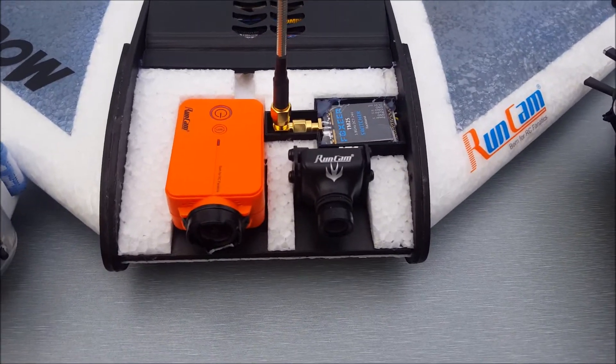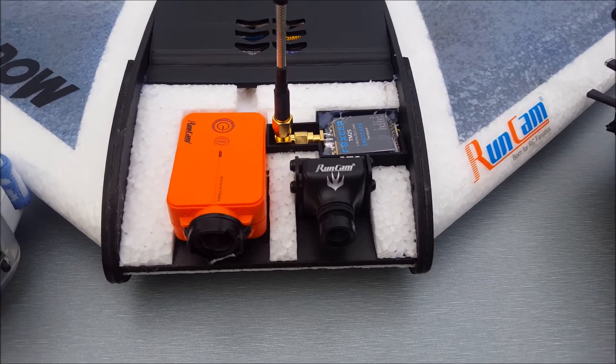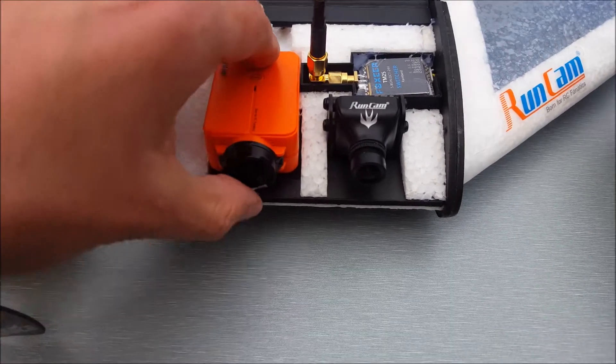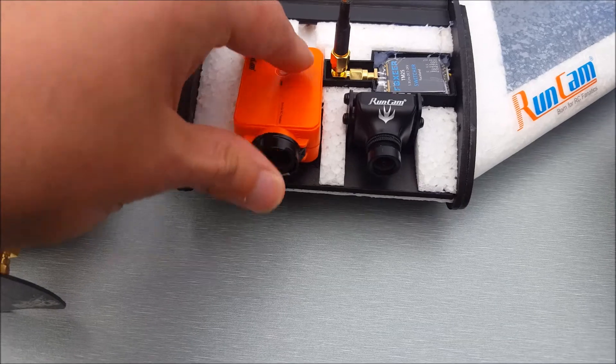Up front we've got the Runcam Swift 2, which gives me a voltage display and a timer. We've also got the Runcam 2 HD for HD recording — that's just velcroed on but it doesn't come off.